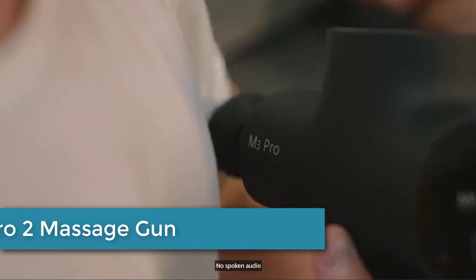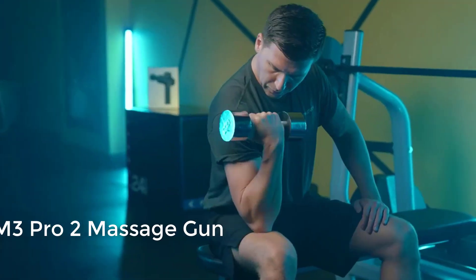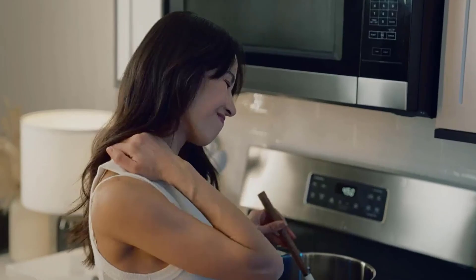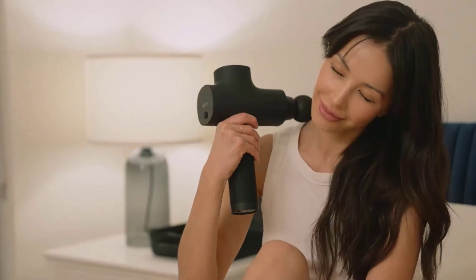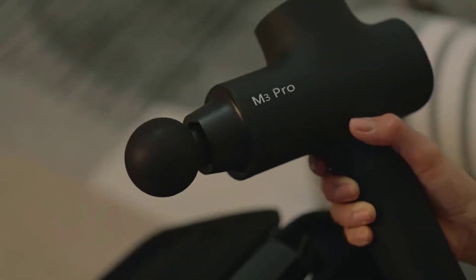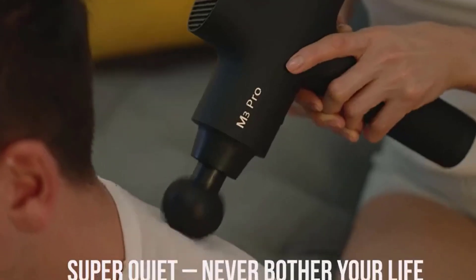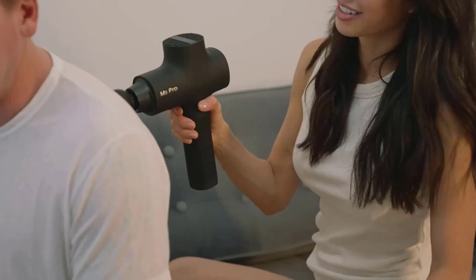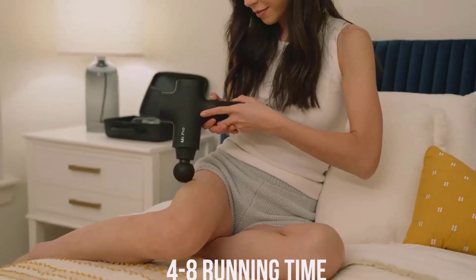Number 4: the Oppove M3 Pro 2 Massage Gun. This handheld percussive therapy device is designed to help relieve muscle soreness, stiffness, and tension. It features a high-torque motor that delivers up to 3,200 percussions per minute, allowing for deep tissue massage and effective myofascial release. It also comes with four interchangeable head attachments, each designed to target different muscle groups. Its ergonomic, lightweight construction makes it easy to maneuver, while its long-lasting battery provides up to three hours of continuous use.